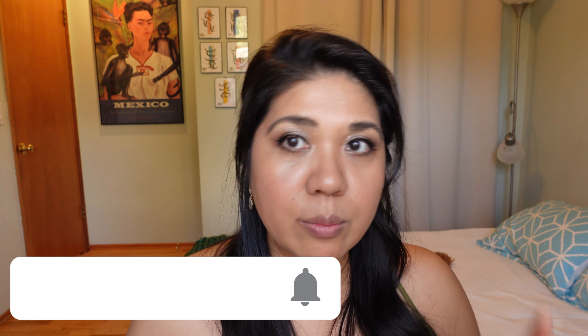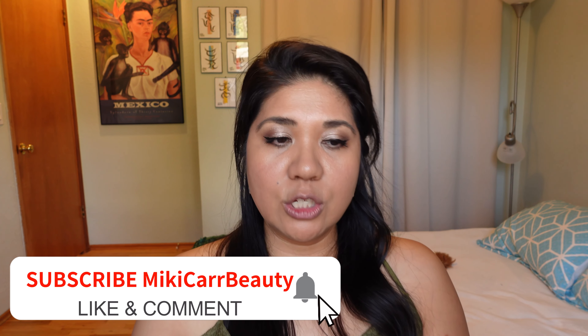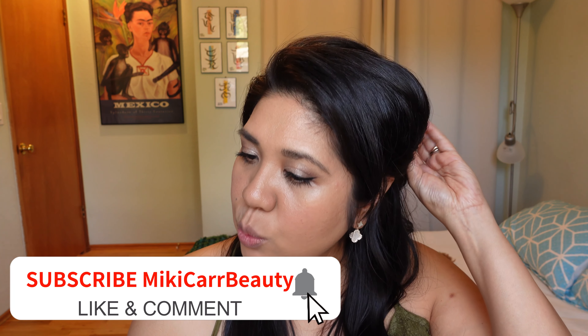I did my eye makeup on purpose to let the Lisa Eldridge skin tint sit for a while. I am noticing my natural oils coming through, giving a nice glow — I'm not mad about it. This is what's nice about these skin tints: it looks very natural, like your skin but better. It's for people who don't want heavy foundation, especially heading into warmer months. It's really portable — just one to three drops all over your face.